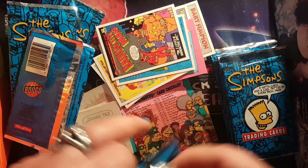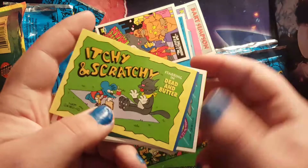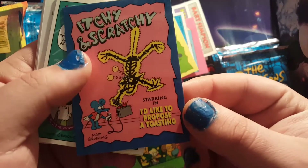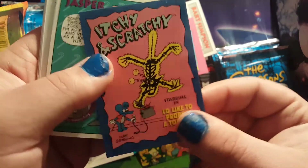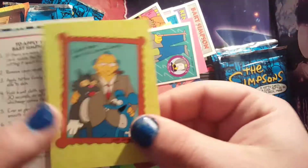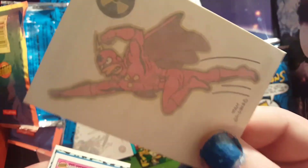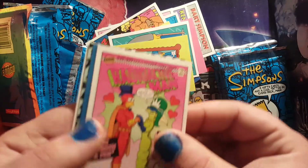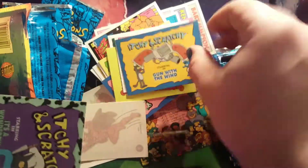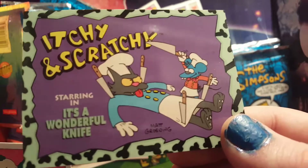This feels like it's going a lot longer than my usual pack openings but that's because I'm really enjoying it. Itchy and Scratchy Show Dead and Butter, Itchy and Scratchy — 'I'd like to propose a toasting.' I love this! Oh my god, it's Jasper — oh that's really cool. Itchy and Scratchy with what I assume is a creator, and a Radioactive Man tattoo. Another Radioactive Man comic. Itchy and Scratchy — Gun with the Wind.